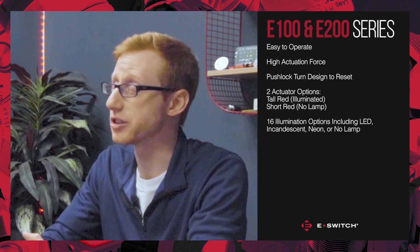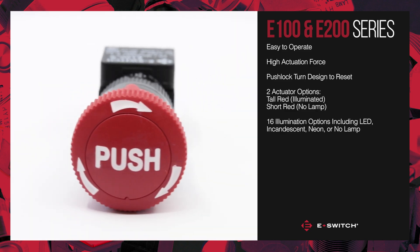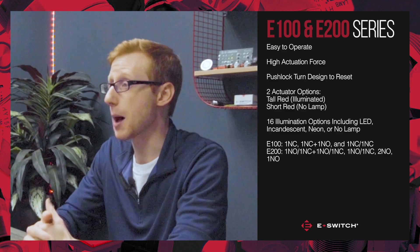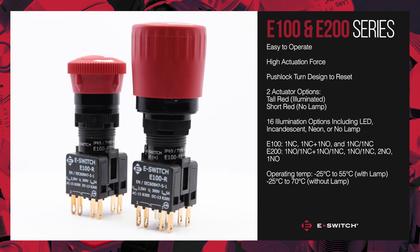We have 16 different illumination options including LEDs, incandescence, neon, or with no lamp. The E100 and E200 are available in a wide variety of configurations between normally open and normally closed. They have an operating temperature of negative 25°C to 55°C with the lamp, or negative 25°C to 70°C without the lamp.